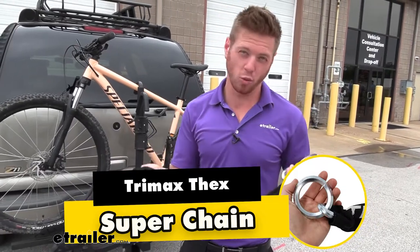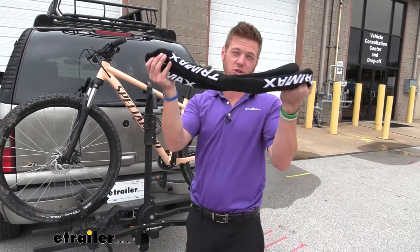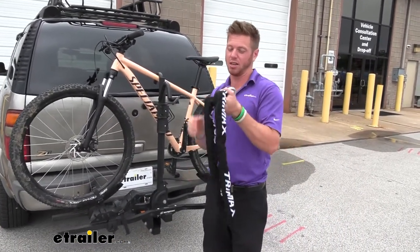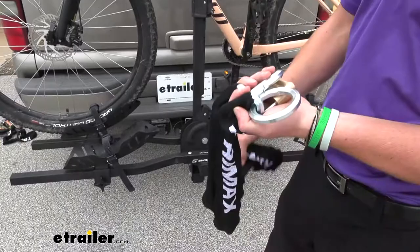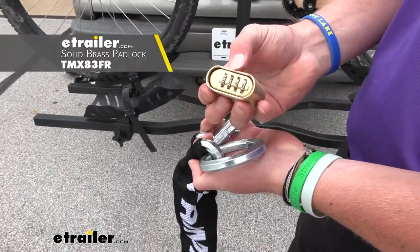If you're looking for the most secure way to lock your bike to your rack or anywhere else, the Trimax Thex Super Chain is going to be the heaviest duty lock for your bike. It's just going to be the chain, but I am going to pair it up with the Trimax combination lock.